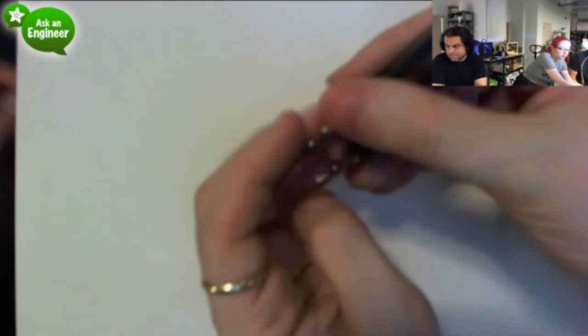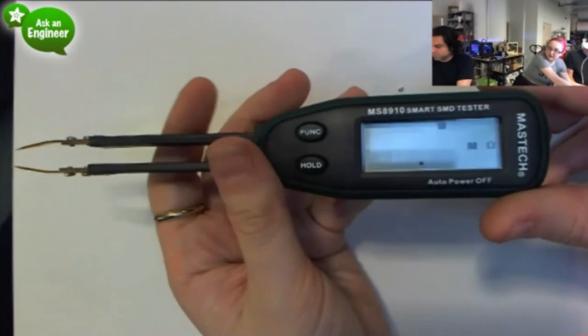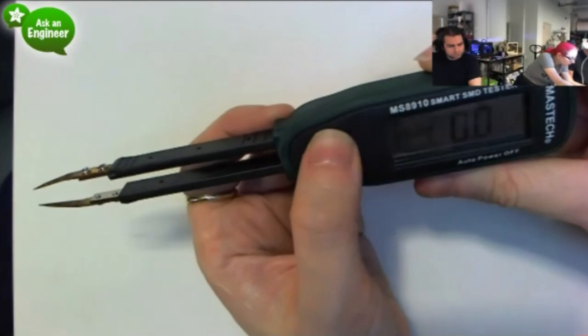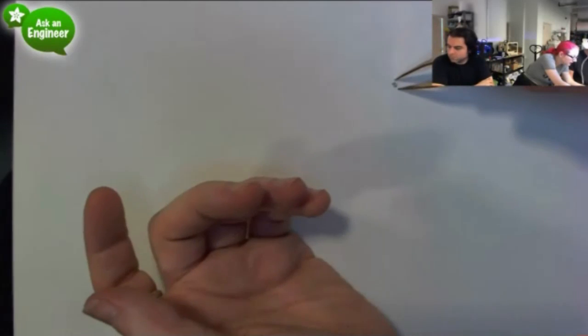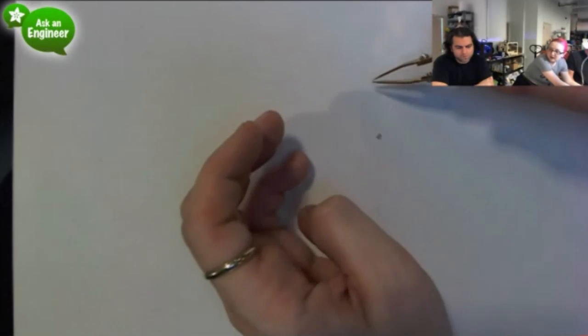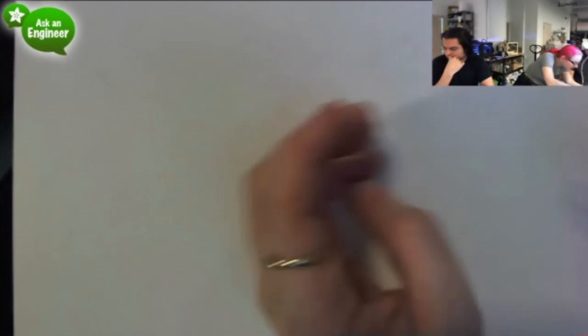So these are the tweezers, and then you just press the function button and it's there and ready to go. I'm going to put it in diode mode — that's the wrong polarity so I turn it upside down.